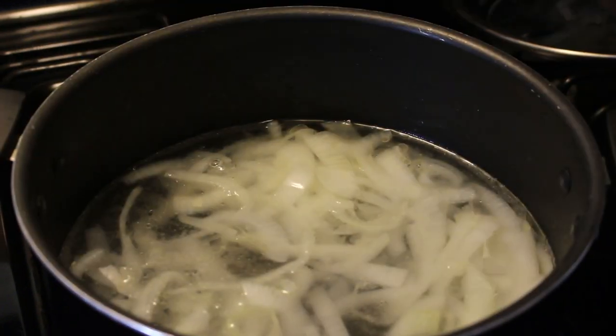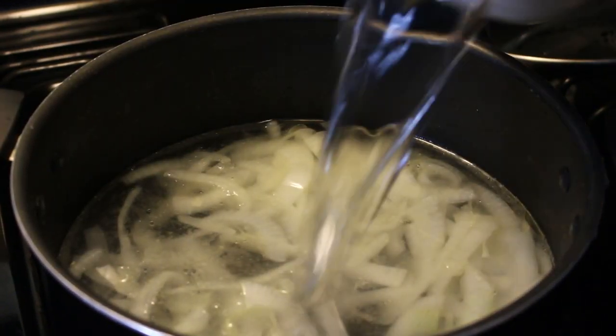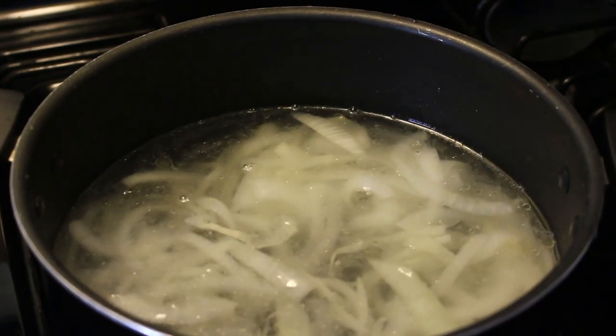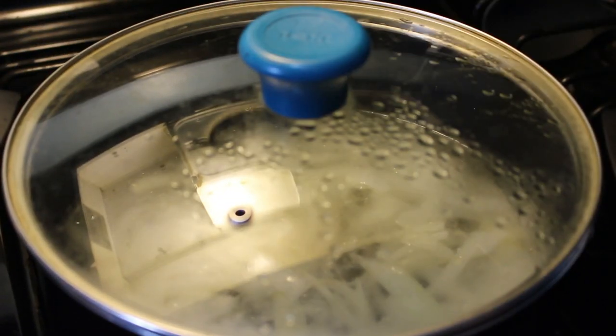Guys, I made a mistake. Just for me, I'll add a third cup because it turns out more people are gonna be coming to my house. Alright, and then I'll let it boil for another 15 minutes.